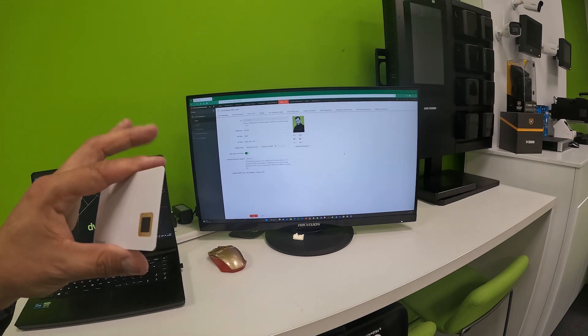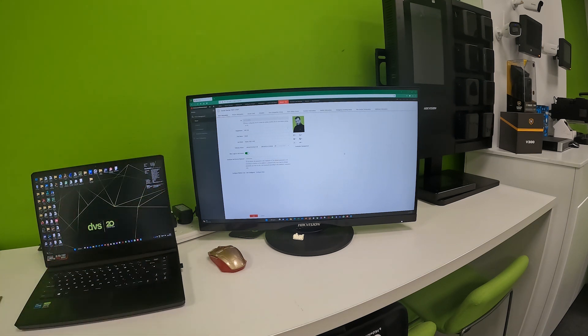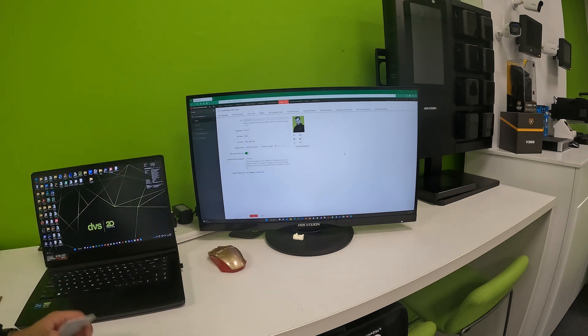I'm now going to upload that to the ACU. Once uploaded we'll do some testing — you don't need to see me upload this to the ACU file, but give me two seconds and then we'll reposition the camera to show it working with the fingerprint.